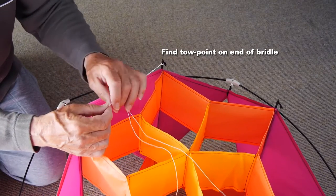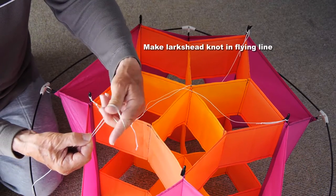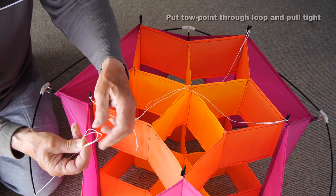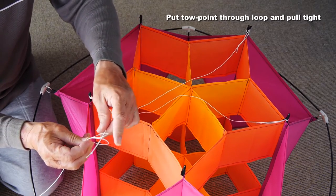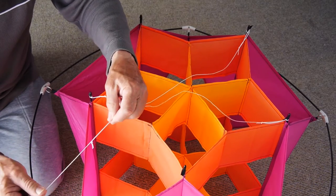The toe point on the end of the bridle is where you're going to tie your flying line. To do that, put your finger and thumb in the loop on the end of the line, double it over to make a lark's head knot or double loop, put the toe point through the loop and pull tight — and that's all you do.